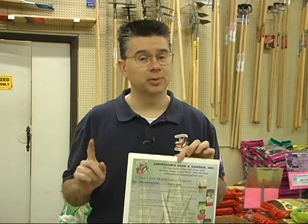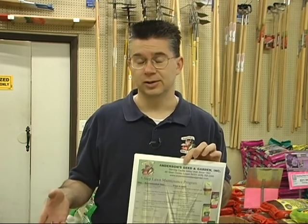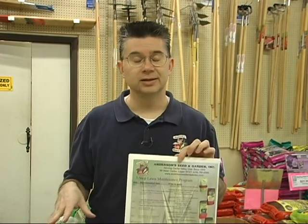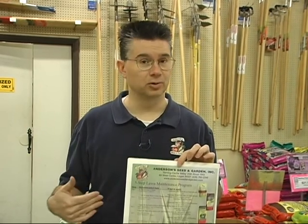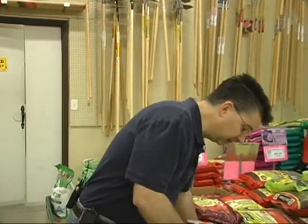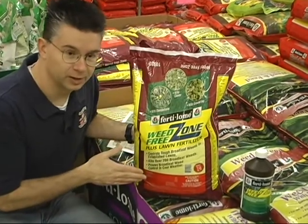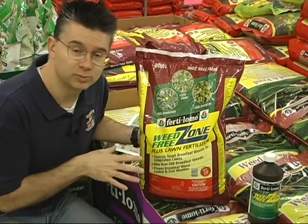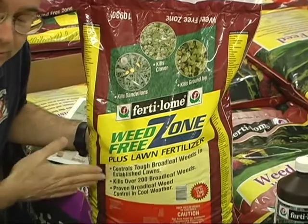There's a very unique product that will help kill weeds that have wintered over from last year. It's part of the first step of our lawn program, and it's called Weed Free Zone. It comes in a granulated fertilizer — we've got it right here. It's a great fertilizer with slow-release nitrogen, 5% iron, and some sulfur to really help green the lawn up and get it looking good without making it grow out of control.